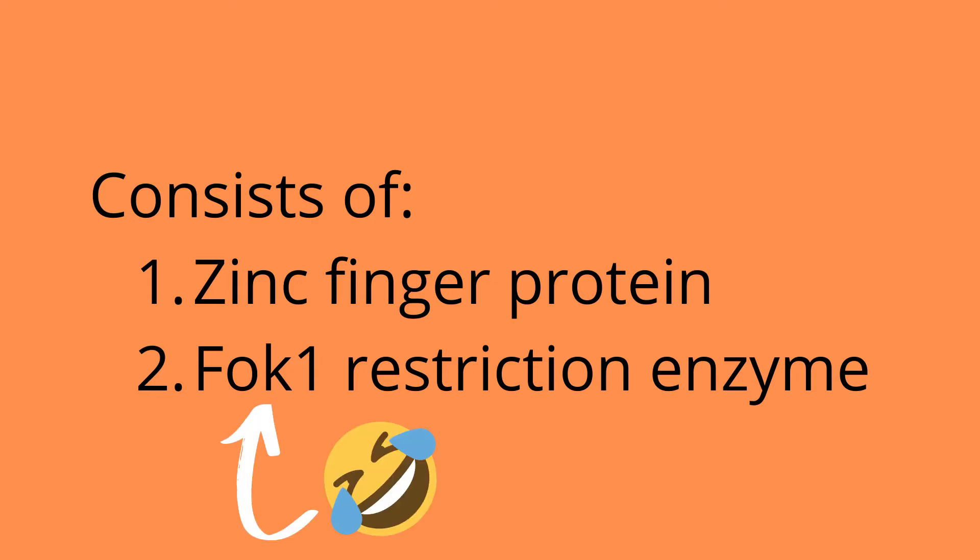Why do I feel like that particular enzyme will be easy to remember? Anyway, let us take a look at these ZFNs in action.